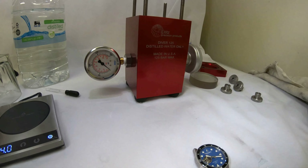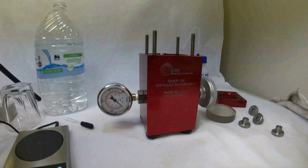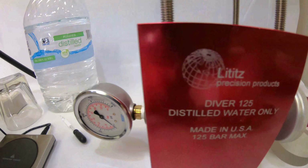It's made to the same specs as the ones that will be sold, as far as case and everything. We have this product here from Lititz — they're out of Lititz, Pennsylvania — Precision Products, a Diver 125. This will test up to 1,250 meters. Of course, this is only a 200-meter watch, so we're going to test it to 200 meters and see how it does.